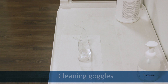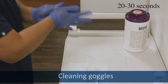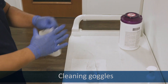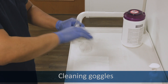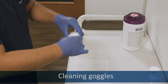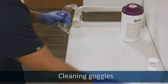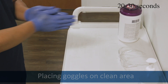Or, if you're using goggles, lay them down on the clean area. Sanitize your gloves. Now, if you're using goggles, do so in the right way. Sanitize your gloves.